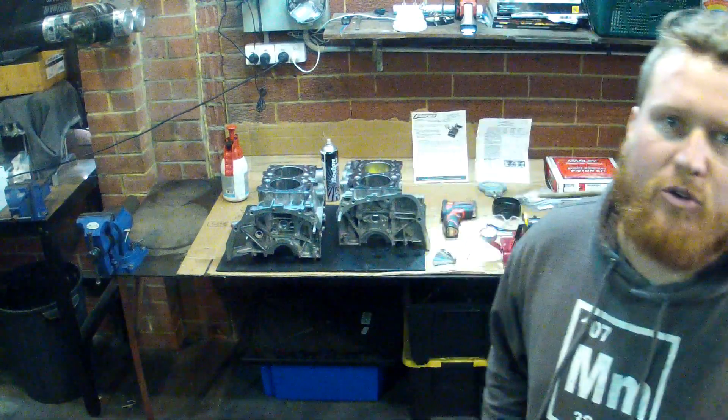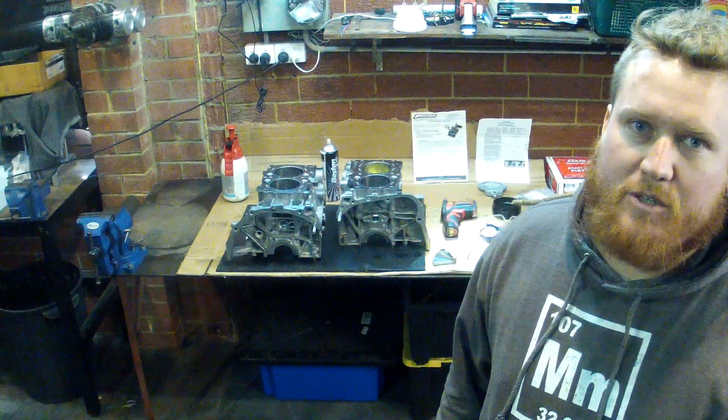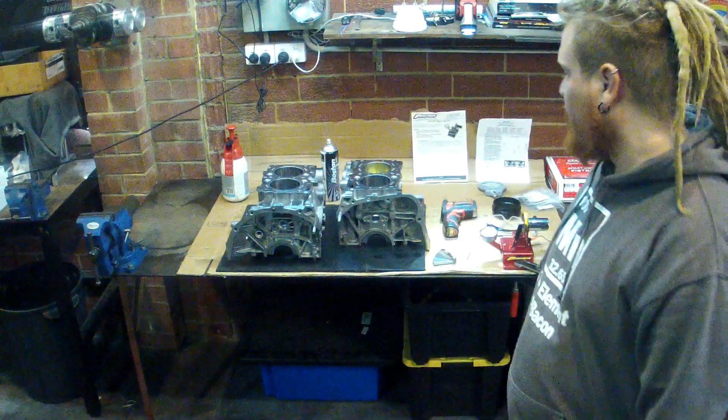Hi, my name is Bram and today I want to do a quick video demonstration on how to measure and set piston ring end gaps on a Subaru EJ25.